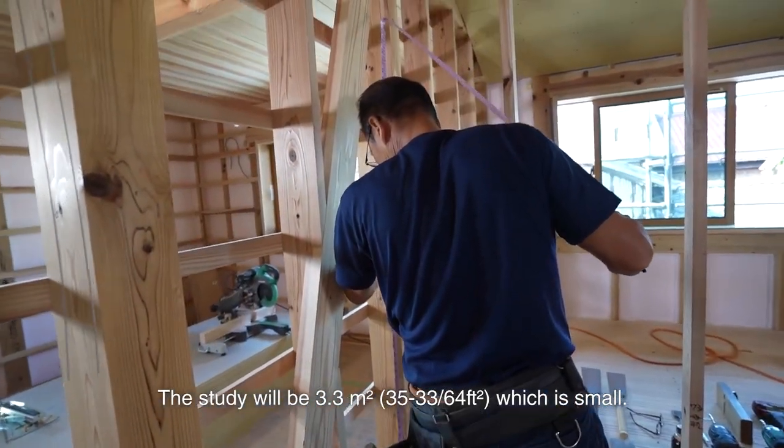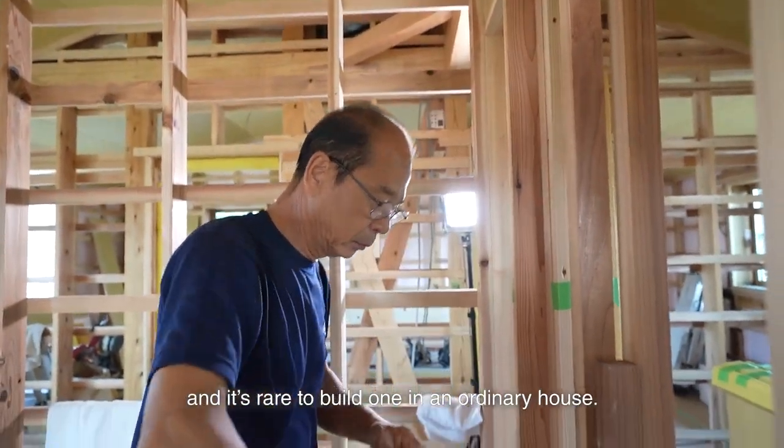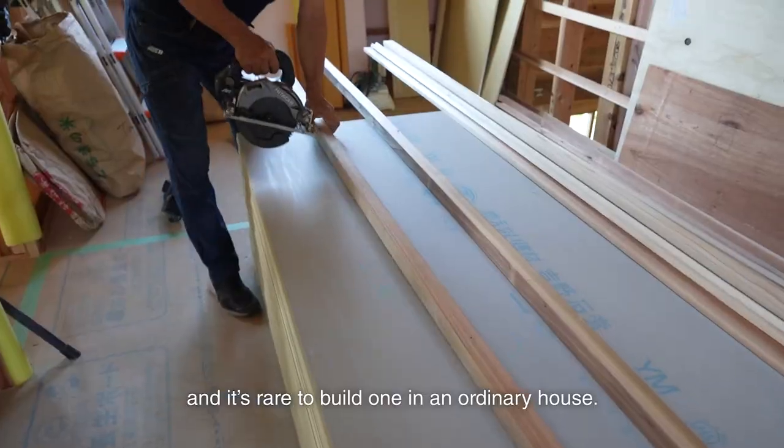The study will be 3.3 square meters, which is small. I don't have many chances to build a study, and it's rare to build one in an ordinary house.